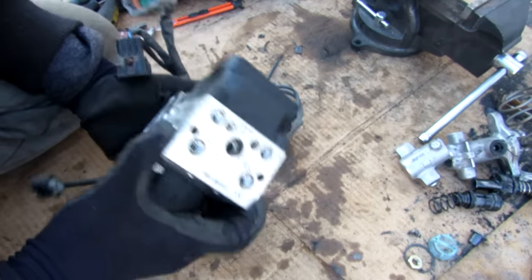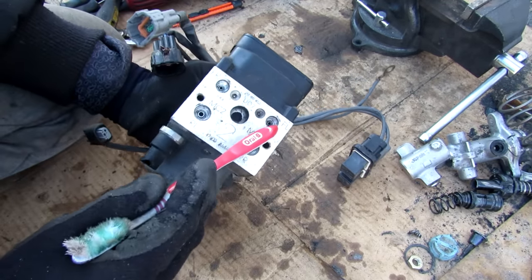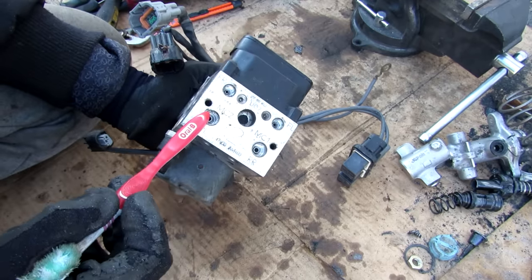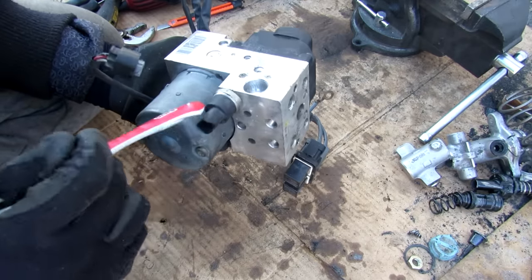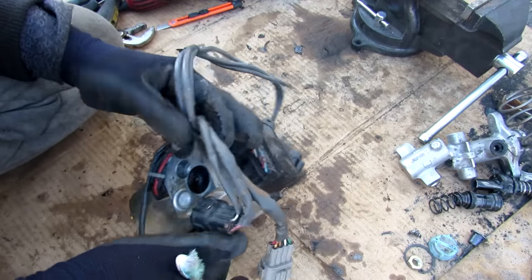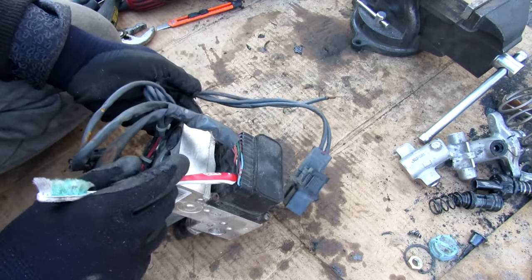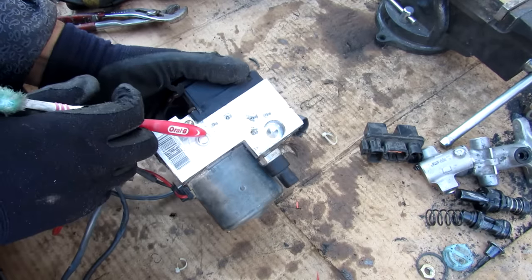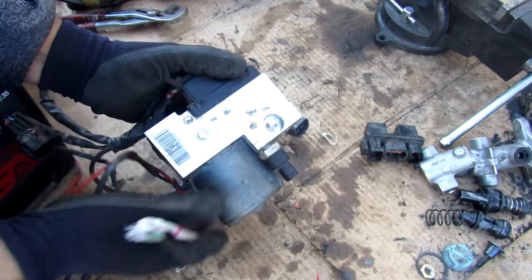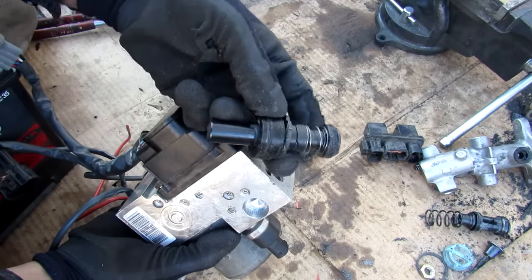Next up is the ABS actuator. At the top are hookups for the front and rear wheels as well as the primary and secondary master cylinder. On the back we have the motor and a pressure sensor. There's wiring leading to the relay box and a harness going to the solenoids inside. The most obvious part is the big motor which drives a pump inside that generates hydraulic pressure when the ABS is actuating, so you don't bottom out your master cylinder.